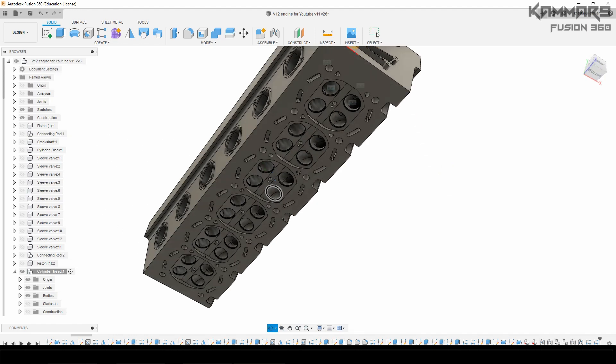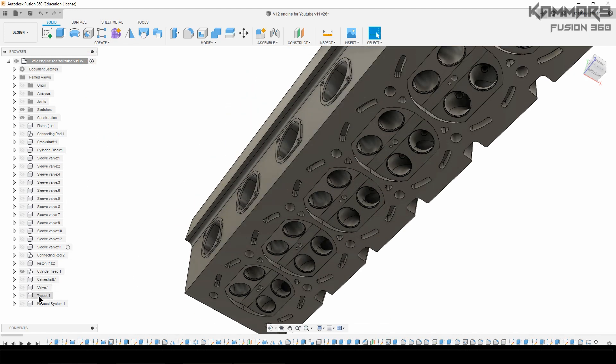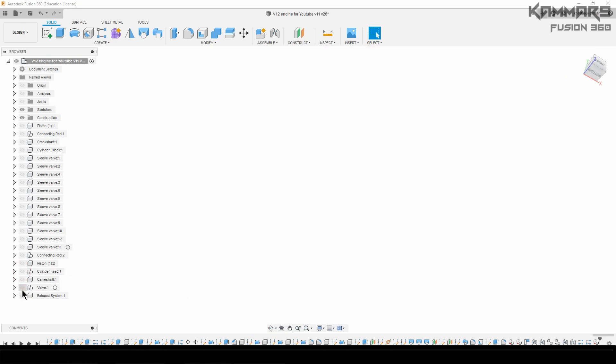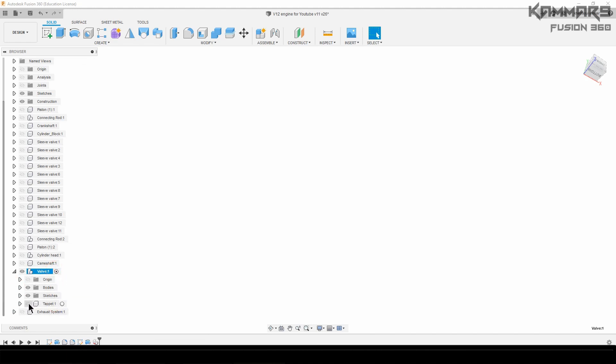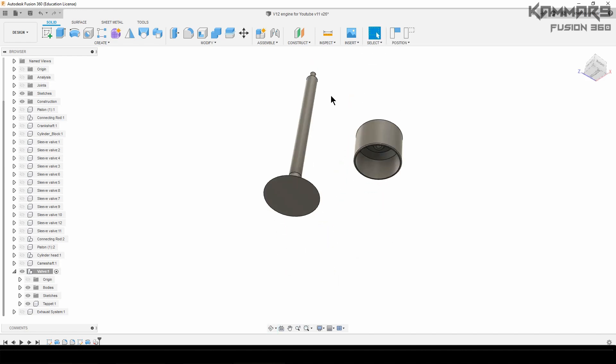That finishes the first assembly. Now we have to do another assembly — the valve and the tappet. The tappet will be in the interior of the valve. I'll show this component and activate it. As you can see, I have two of them. I'll add an assembly between this one and this one.